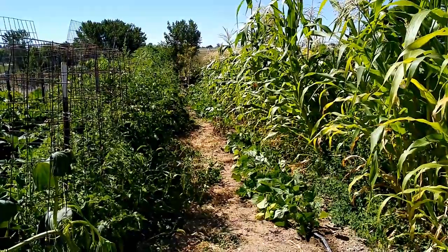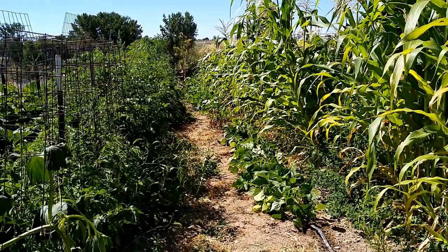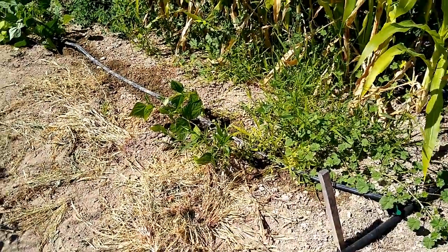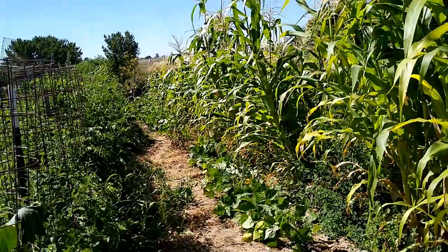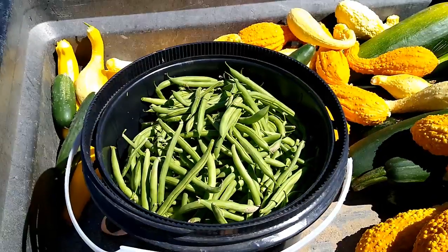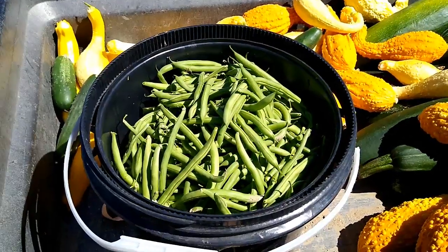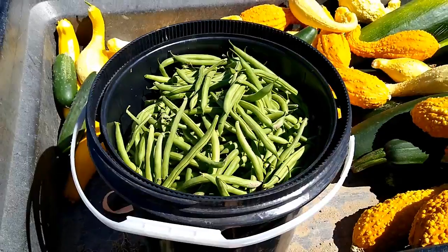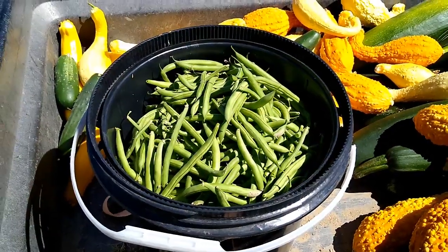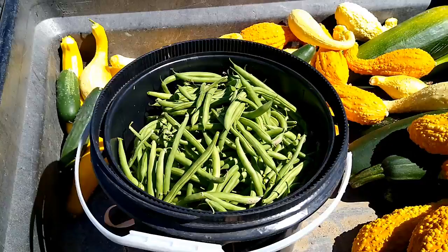Now I'm going to go turn on the water and get this garden watered better, which it needs. Just to give you an idea, this is a 65-foot row and yes, there's space between my green bean plants, so it's not a full 65 feet — maybe 55 feet of green beans, I'm guessing. But this is like the third picking, and I've only done about a third of a bucket before. This time it's almost a complete five-gallon bucket, so I think they're doing pretty good.